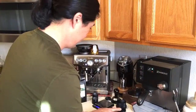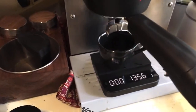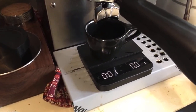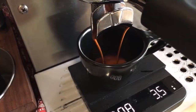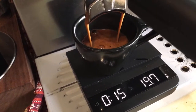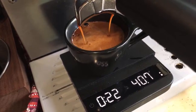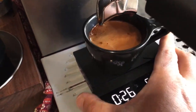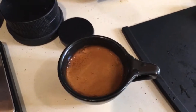This is it — hopefully this is it for today, my fifth espresso. I'm looking for 36 grams. I got about 40-42 grams.